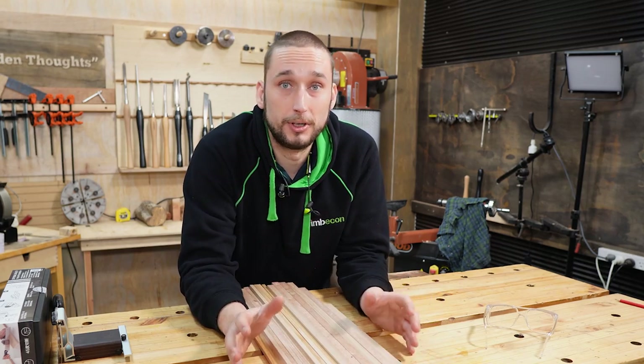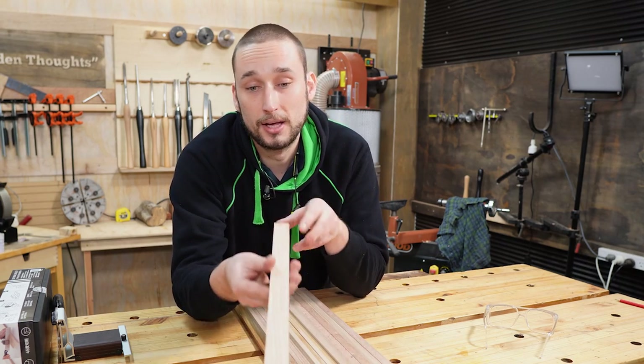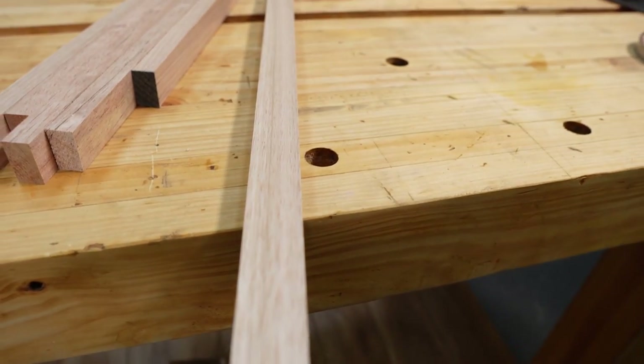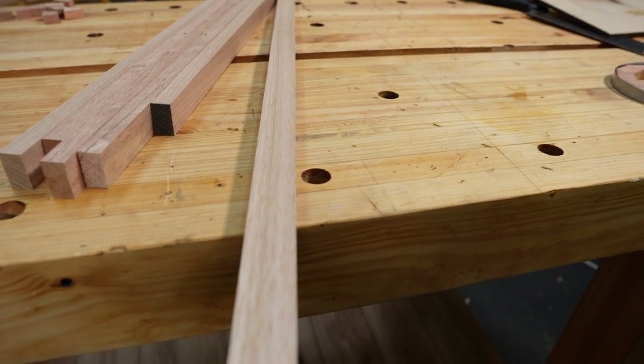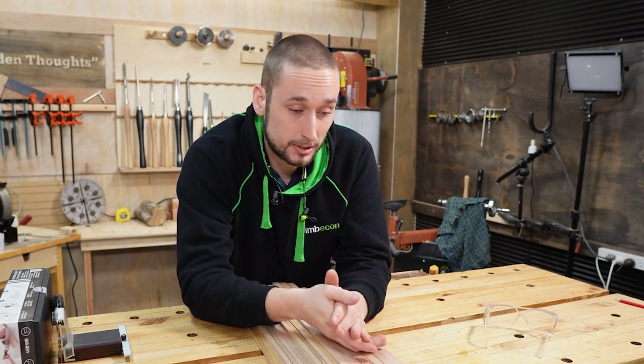This isn't meant to be a review video of those benchtop machines at all, but I just have to say — you've got to look at the surface finish on these things. Those spiral cutter heads are insane. I will have a think on how I can do those wedges and we'll be back with a follow up very shortly.